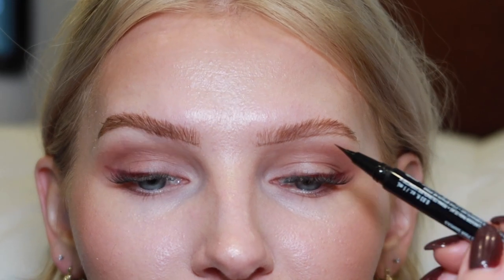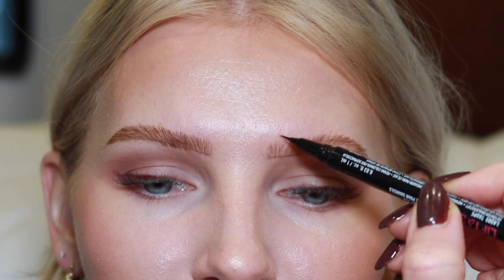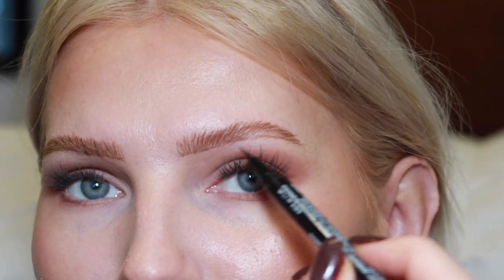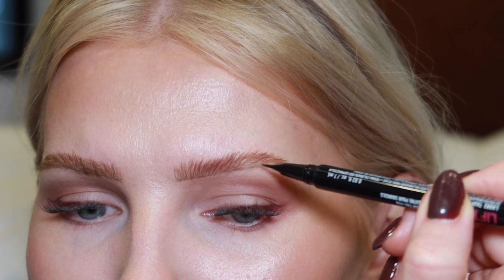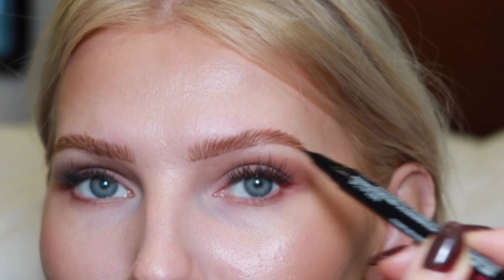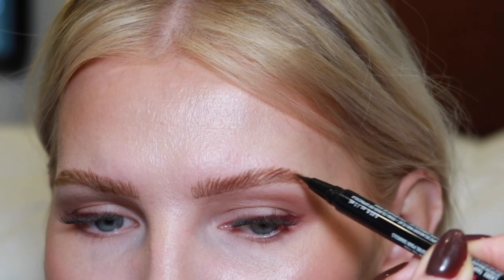I do the exact same thing to the other eyebrow — start at the front with very light strokes going upward. In the arch area where I don't have many hairs, I still follow the natural brow direction. The hairs kind of go over in a rainbow shape at the arch, so try to follow the natural direction of your brow hairs as you do this. It's quick and easy, and both brows are filled in.